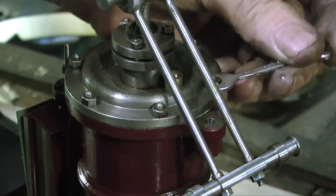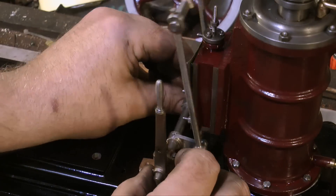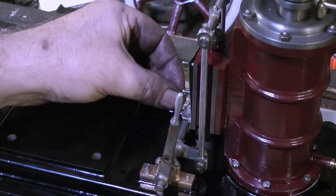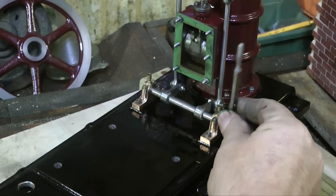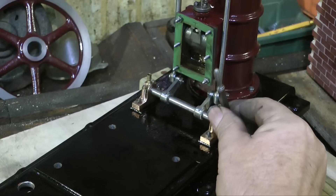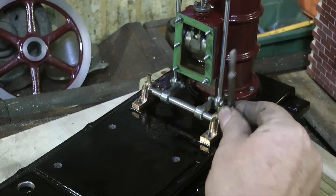Here you see me tightening the cylinder bolts — nice and evenly, not over-tightening them — and it's now time to fit the valve gear. The first thing to do is figure out which way around it fits; just watch the video, you'll see what I'm doing. If you look around the base of the cylinder, you will see that it's now bolted to the bed plate using the original bolts. Very important: hold the bolt at the top on the painted area with a spanner so it cannot move, and tighten the nuts underneath. If you do it the other way around and rotate the main bolts, you will damage the paintwork.